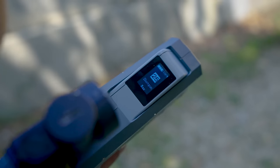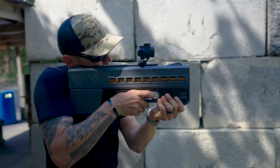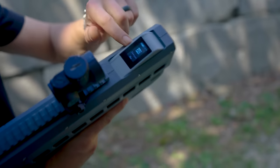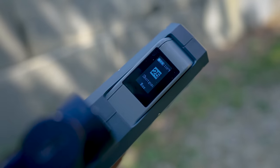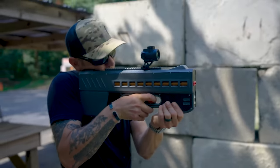We just put the mag in — it shows 25 rounds. We're going to fire five. So that was one burst — it says 20 on the counter. We drop the mag, it says 0, then back to 25 when reinserted. That is almost useless.